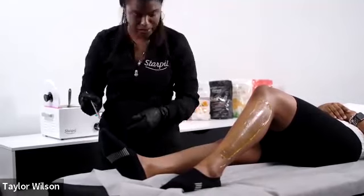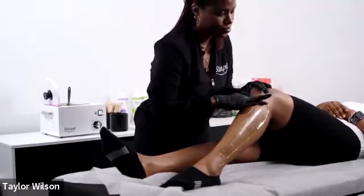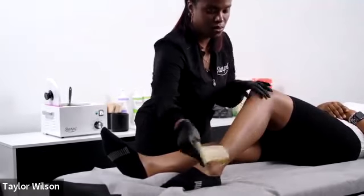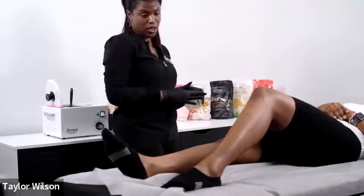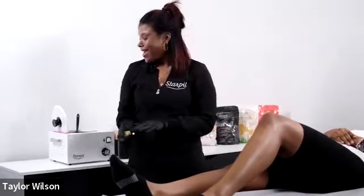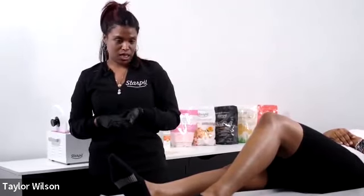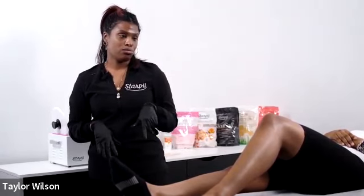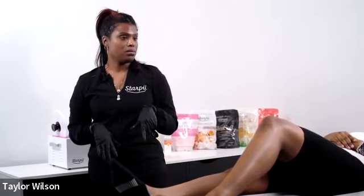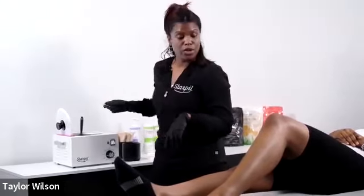Just a moment for everyone joining us — we are currently doing a leg wax with our vegan hard wax and then we're going to be doing some underarms as well. If you aren't a hard wax waxer, vegan also comes in a roll-on. Roll-on can be used for legs, back, arms, chest, and stomach, but not for your face, not for Brazilian, and not for underarms — basically larger areas only.